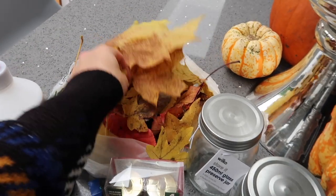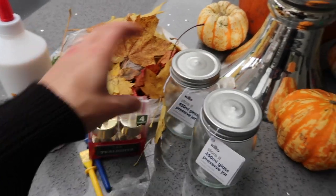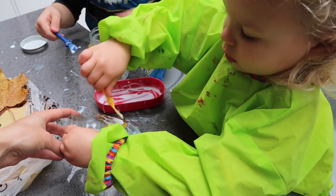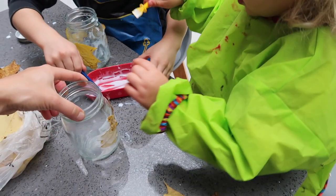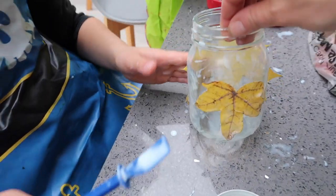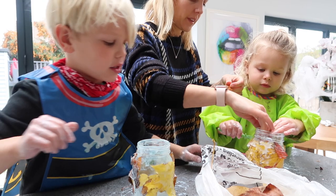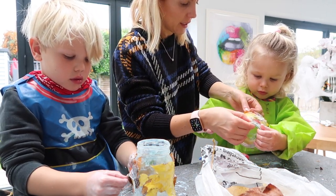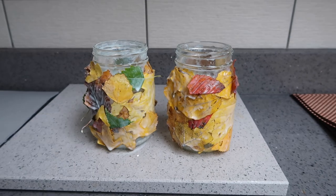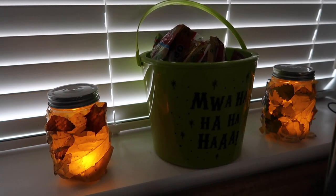For this one you need some leaves, glue, battery-operated tea lights, and a couple of little jars — we used mason jars from Wilko's. Simply glue your leaves onto the glass jar; kids generally love anything involving glue. I found smaller leaves work better, or you can rip leaves into smaller pieces. You could also use tissue paper instead. Leave the jars to dry, and once done they look really great with the tea lights added.